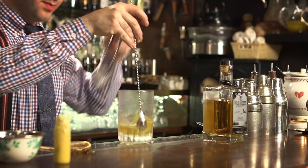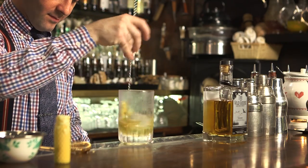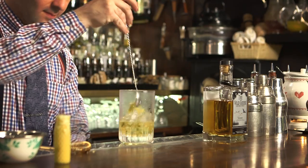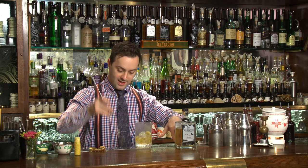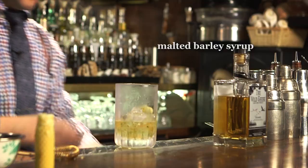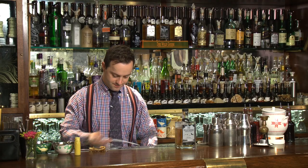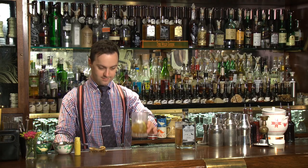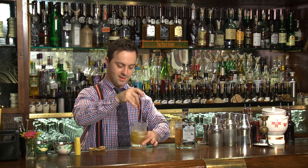We add a little bit more ice cubes. And we're ready to add our sweetener, which is malted barley syrup. Bit more ice.